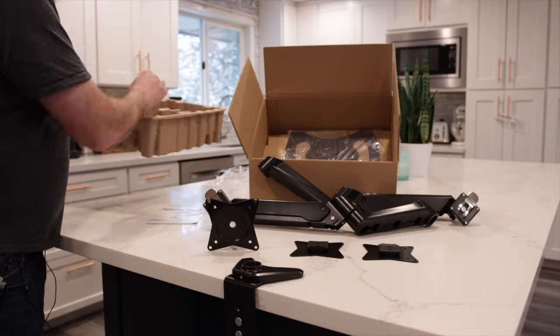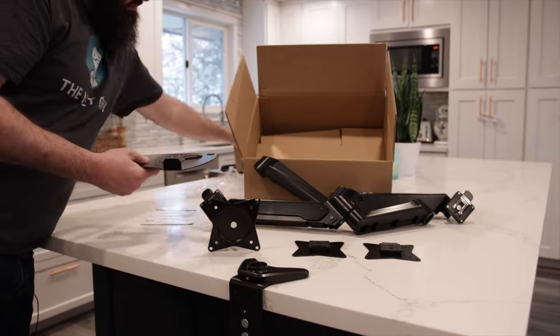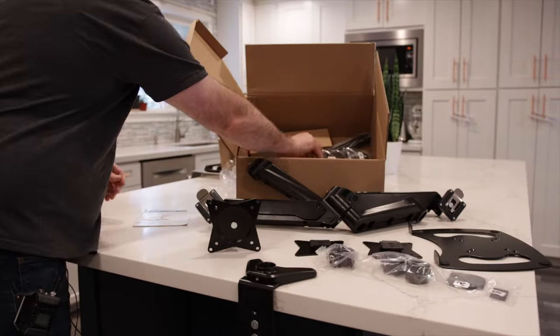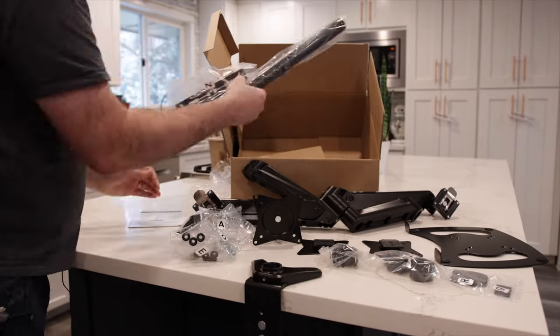That completes the items at this level. The next layer down has the laptop tray — you could also use this for a piano keyboard or anything else that fits in that middle position. This layer also includes the covers and all of the letter-coded included screws.